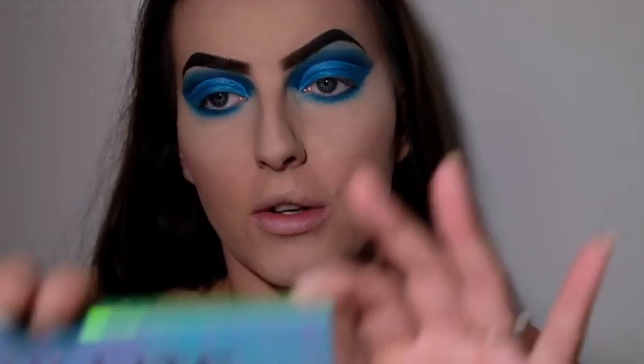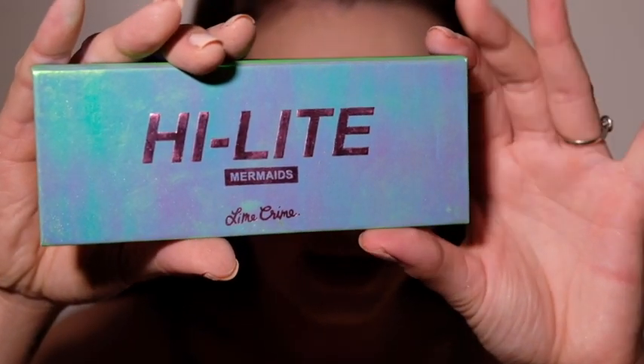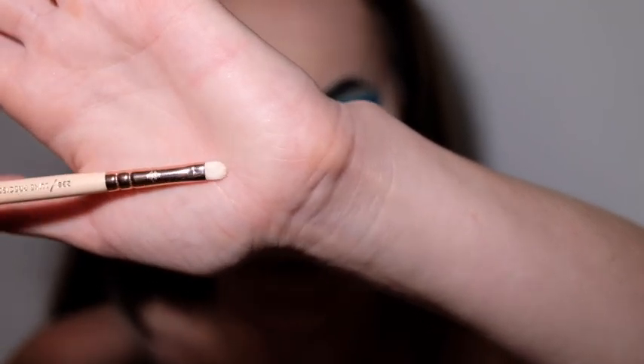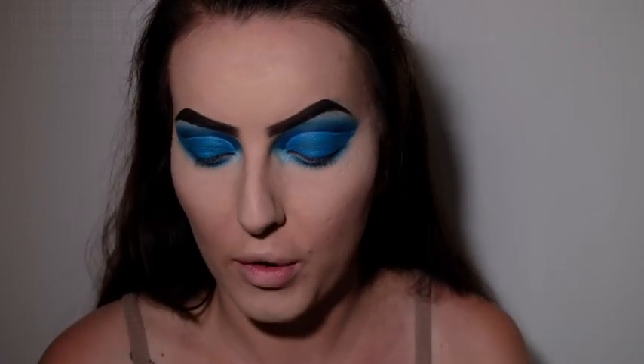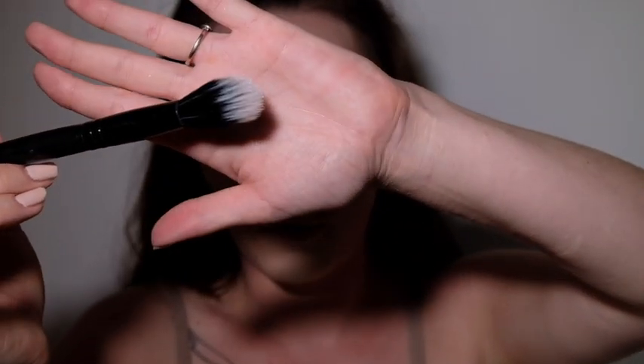Now I'm going to highlight my brow bone and tear duct using my Lime Crime Mermaid's Highlight in the shade Mermaid, applied with a small eyeshadow brush. I'm also going to apply this to my cheekbones and a little bit on my forehead using a medium duo fibre brush.